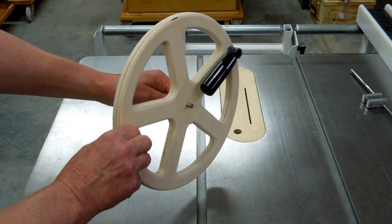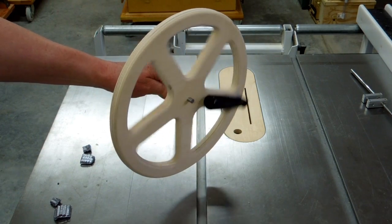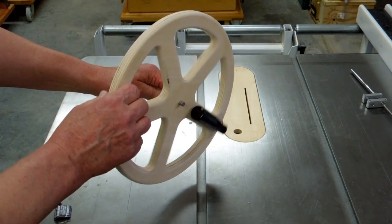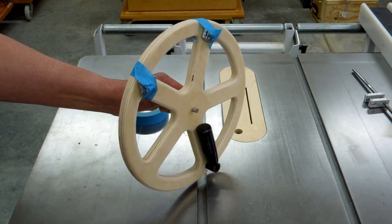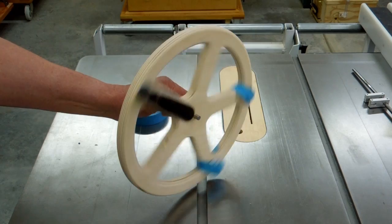We can see this is quite out of balance with the handle on the cranking wheel. It really won't make much difference when we're hand cranking it, but when we're driving it with the motor drive at 60-70 RPM, I think it will be a noticeable vibration. So we're going to add a couple of lead weights — and it seems to turn a lot smoother.